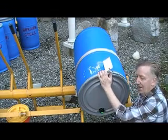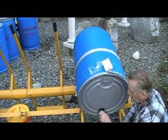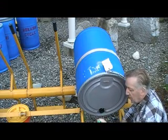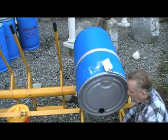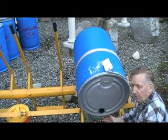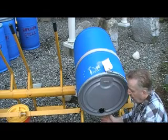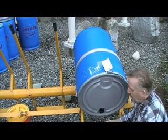Now the band clamp keeps the fermenter sealed and closed. There is a pressure relief valve here — a safety valve, spring-loaded — that's used on all our fermenters. When that's removed, we can place a five-gallon container below the barrel and we will be able to collect about five gallons of Bokashi tea in that process.